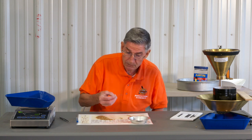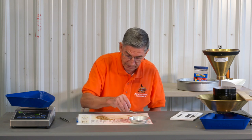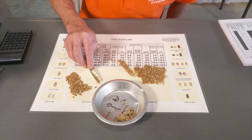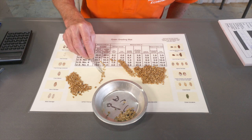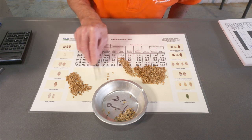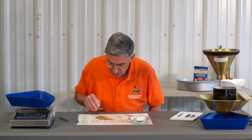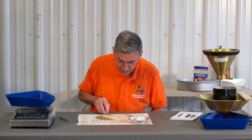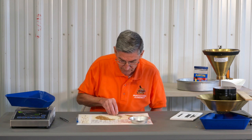I've got some rye in here — they have a little pointy end on them — and some other non-wheat materials, looks like some vetch and another little seed. I go through and pull it out one line at a time. That way you can spot the rye kernels with the little pointy tips and get all of them out. If you're just poking around in a pile, you're going to miss a lot. After doing this a while, you can work relatively quickly.